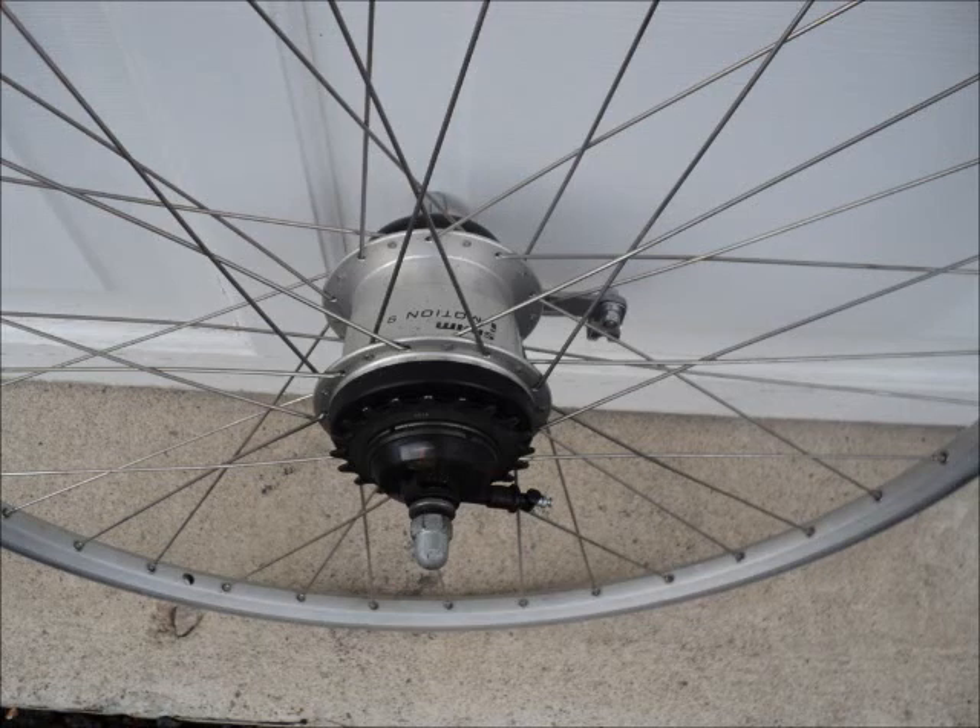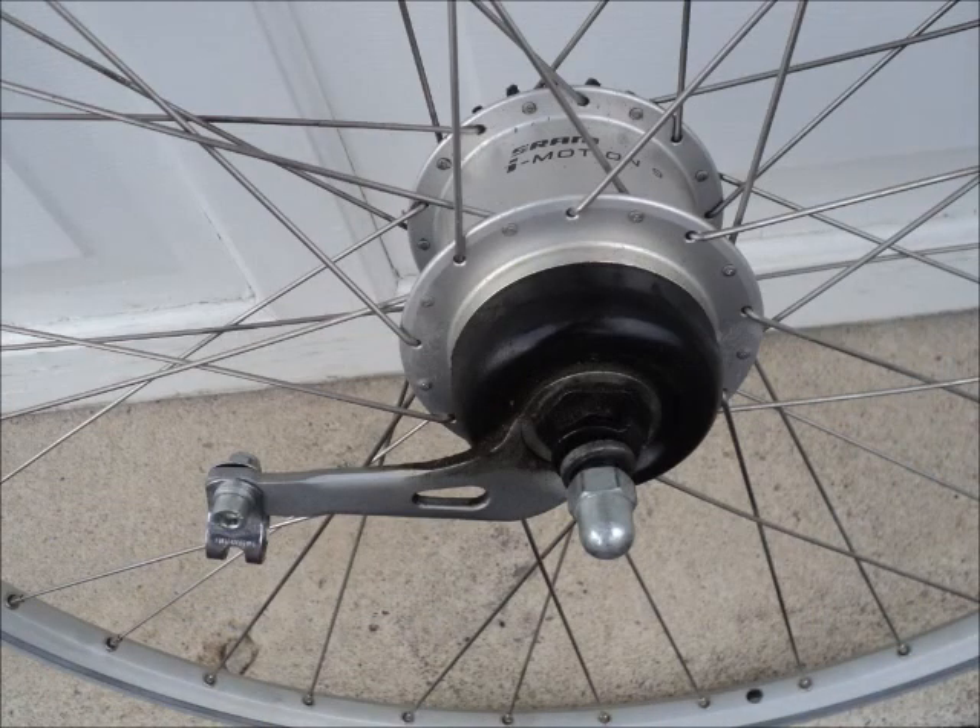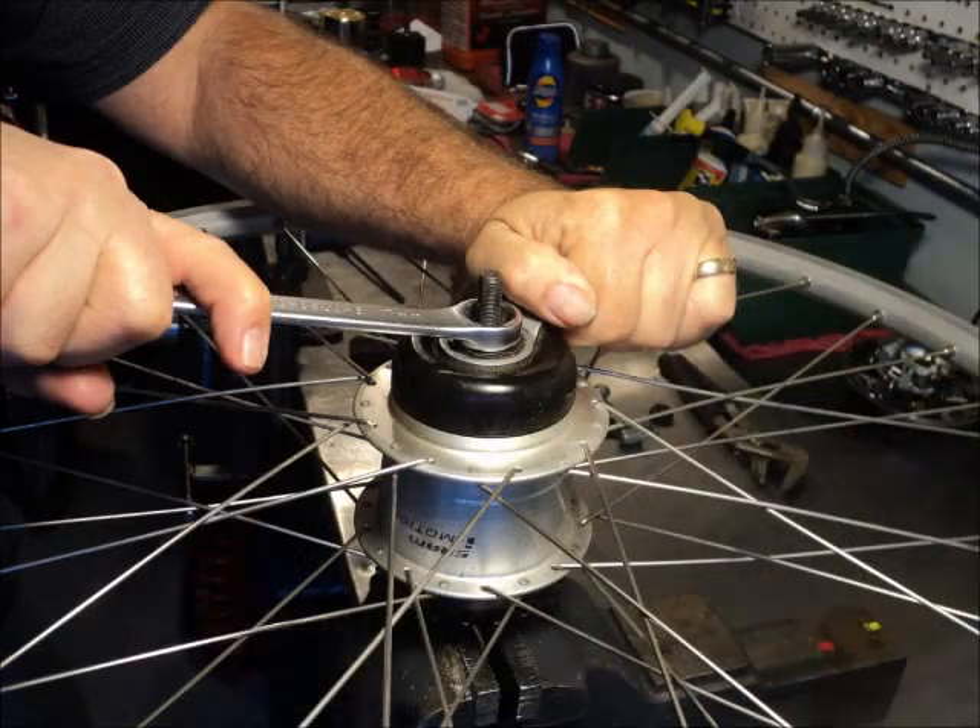Today I'm going to be disabling or deactivating the coaster brake in my SRAM iMotion 9 Hub. The bike has rim brakes so I don't really need the coaster brake and I frankly don't like it much.